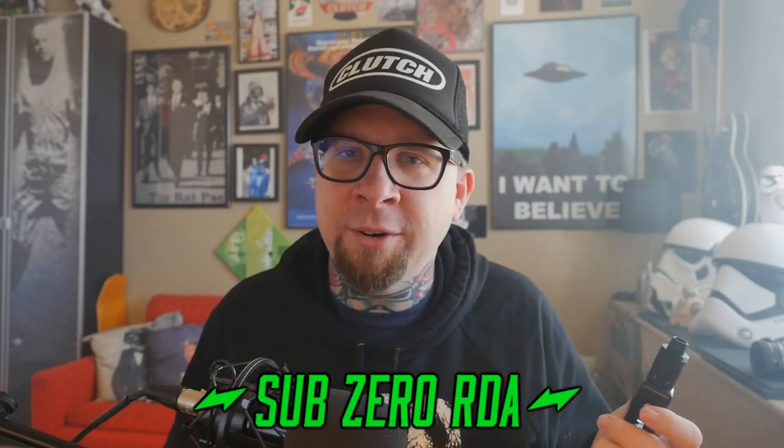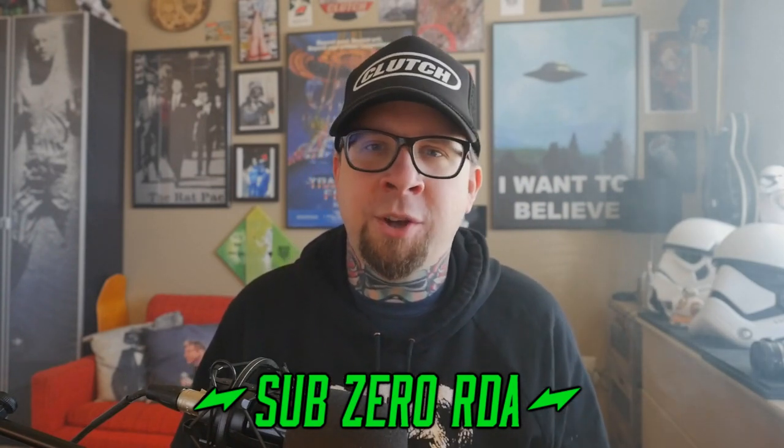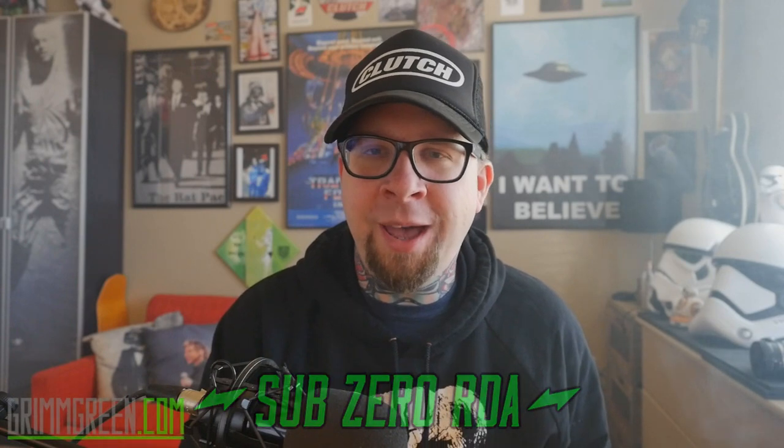This is the Sub Zero 22 millimeter RDA. Without ruining the whole video, this is well on its way to becoming one of — if not my favorite — RDA of the year. I just like pretty much everything about it.